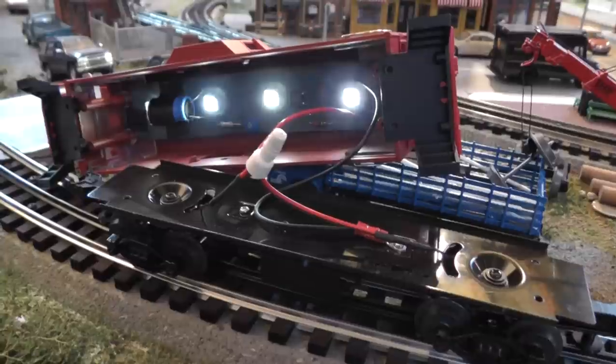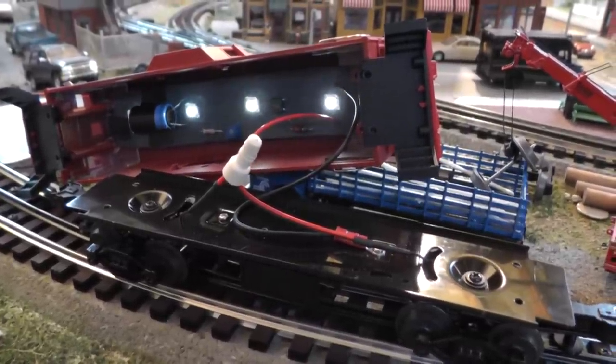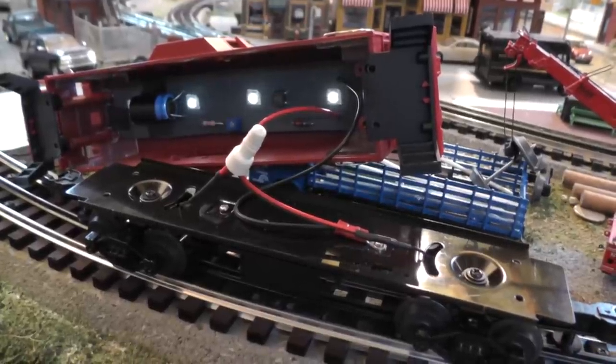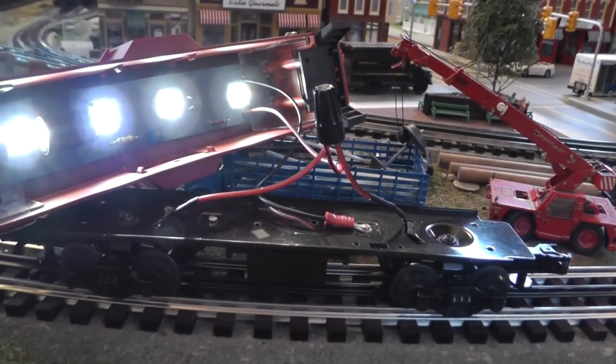By the way, I just turned the power off and the capacitor is slowly draining — that's pretty cool.